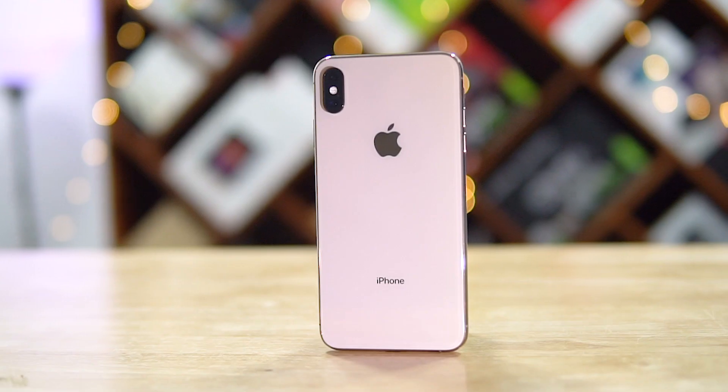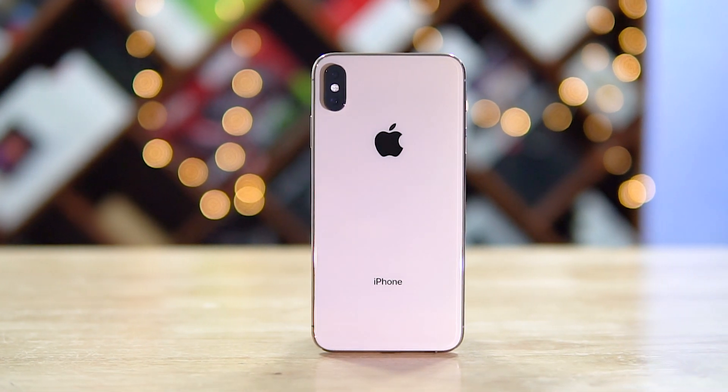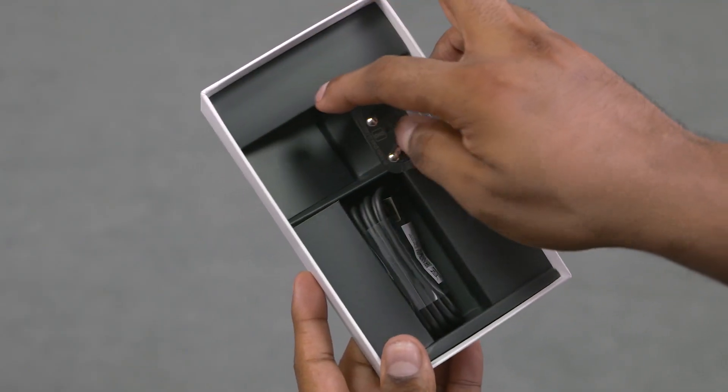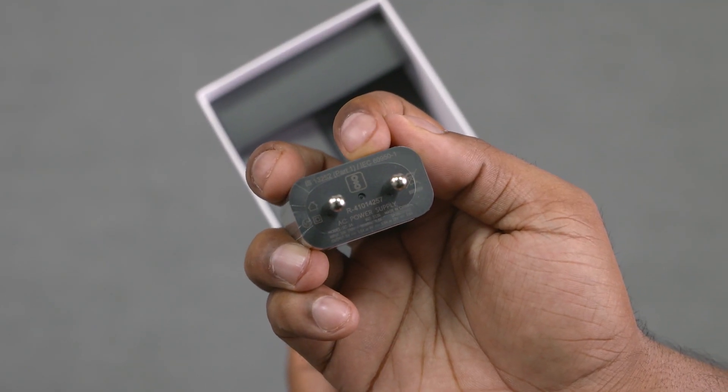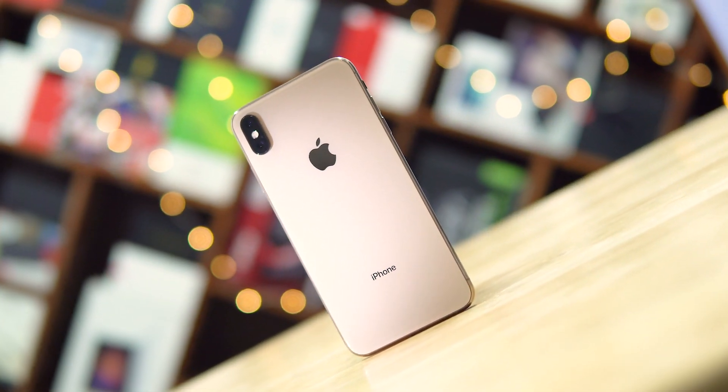Initial reports claim that charging with this adapter it's going to take 3 and a half hours to go from 0 to 100. 3 and a half hours — over a lakh and they still don't include something a 15k Android phone has in the box. Anyway, that's Apple. Let's now take a look at the iPhone XS Max.